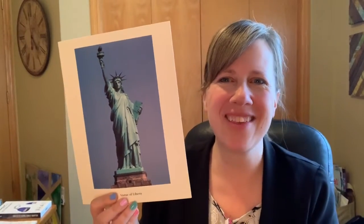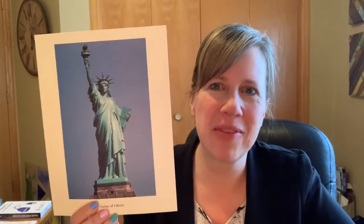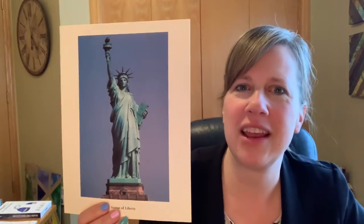Hello, my most amazing artists! How are you today? Today I'm talking to my 4G scholars and we're gonna look again at something that you've already talked about in history class: the Statue of Liberty.